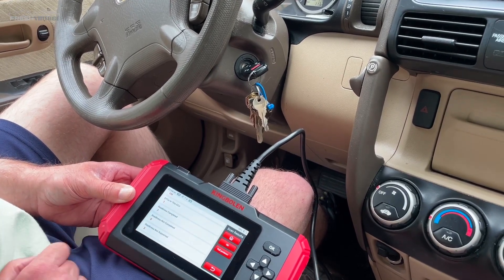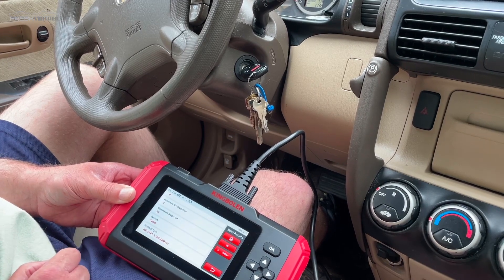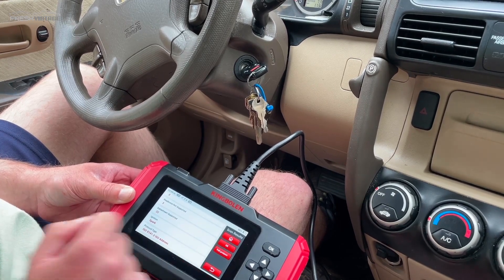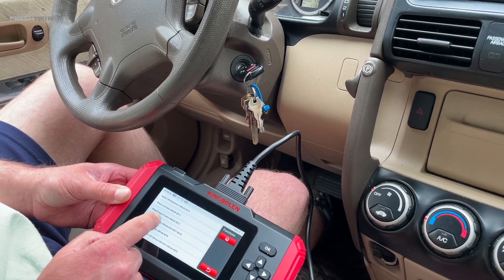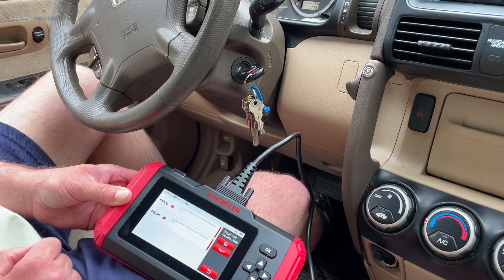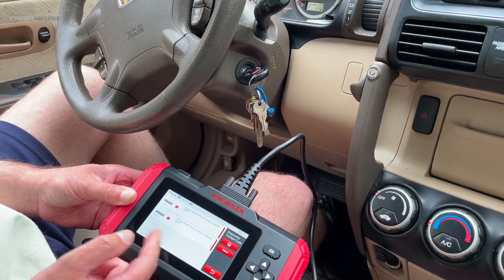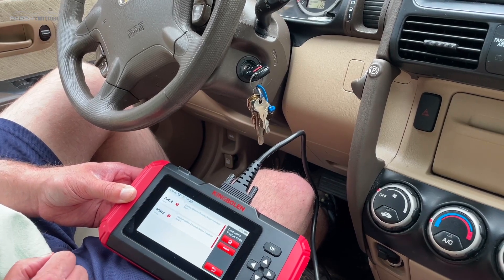It says there's one diagnostic trouble code, so we're going to read that. I'll click OK. P0420 — that's actually a pretty common one related to O2 sensors, so I'll have to look into that and possibly replace one of my O2 sensors.